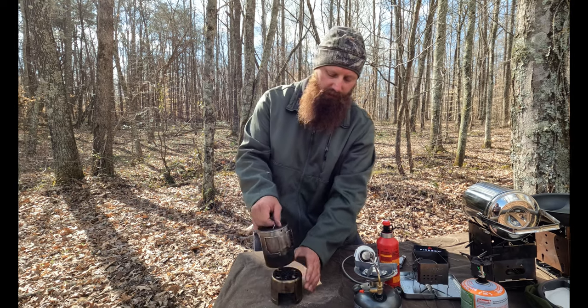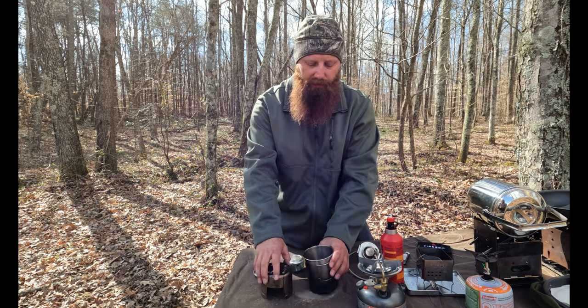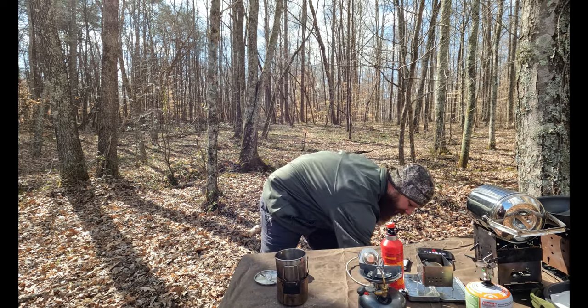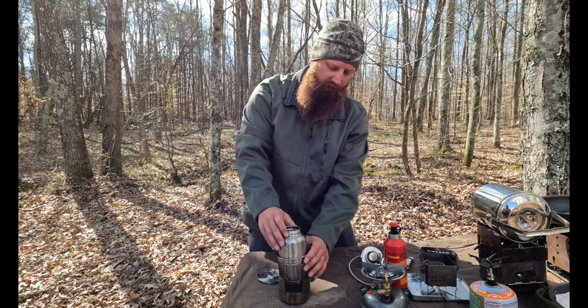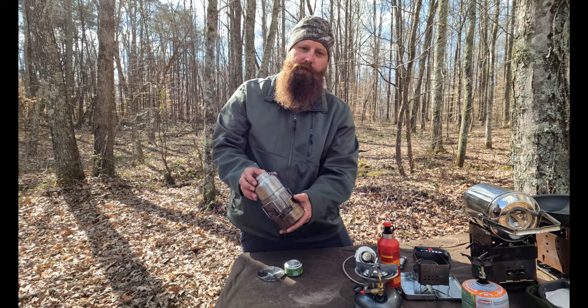To go along with this, you can put it in a MOLLE bag with a stainless steel Nalgene water bottle and nest it all together. This is the Pathfinder shop system — very contained, works very well, and I highly recommend it.